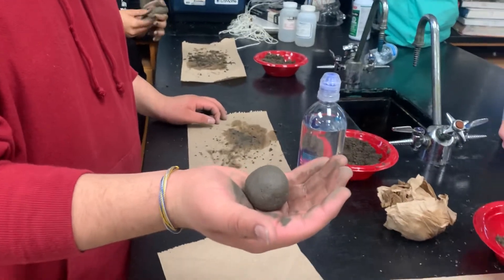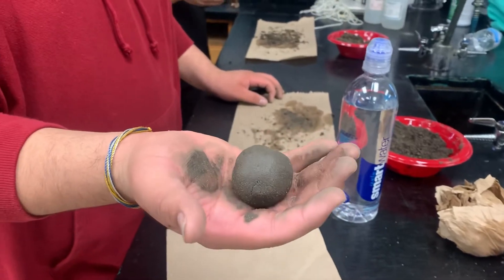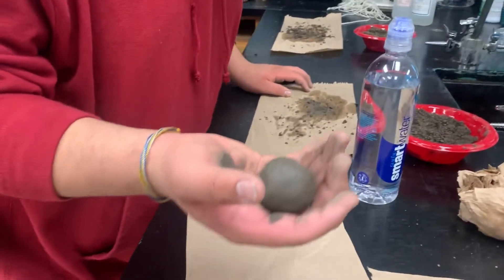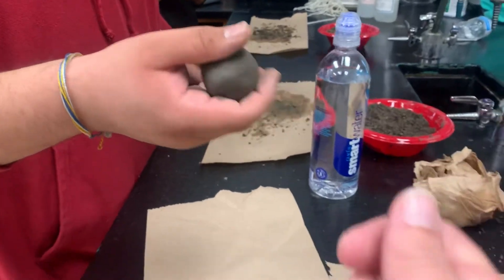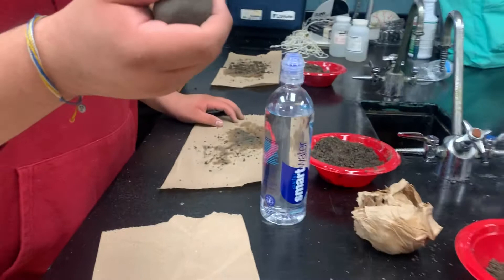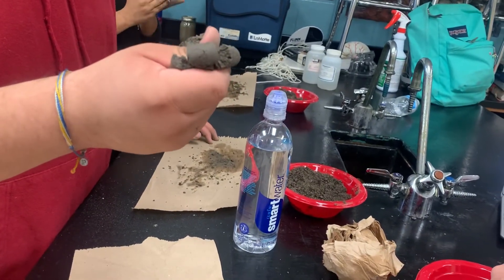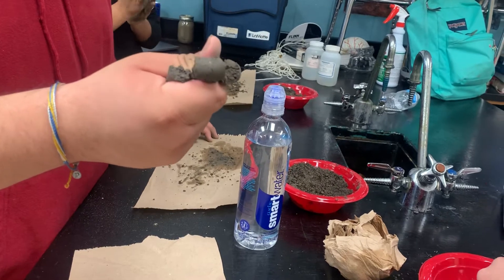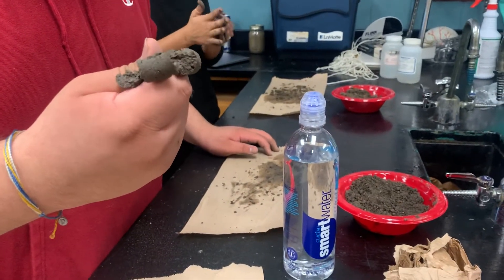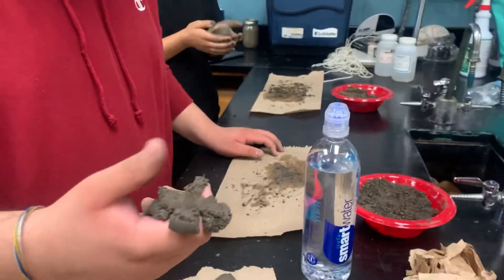John is doing the ball test and he was able to make his soil into a nice pretty ball. He is about to do the ribbon test, which is the next part. He's going to make a fist and push it with his thumb between his thumb and forefinger, squeezing it and pushing it forward to see if he can make a ribbon.